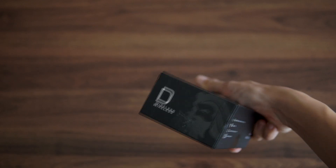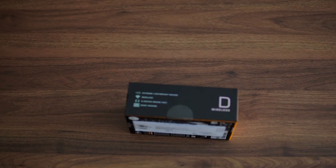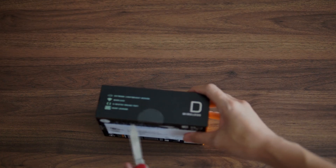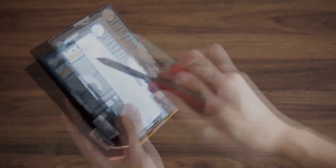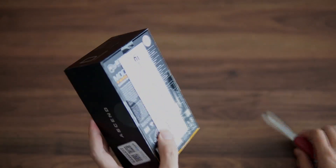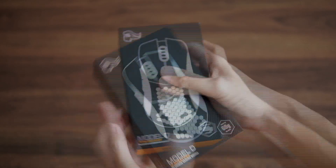Back to the unboxing. The box is black with a bit of a hint of orange on the corner here, and the packaging mostly says Glorious Model D, D Wireless — basically it's all wireless stuff.